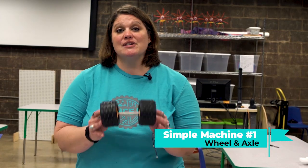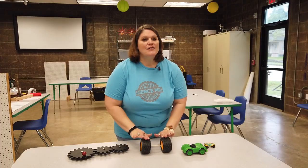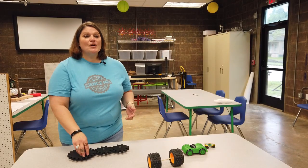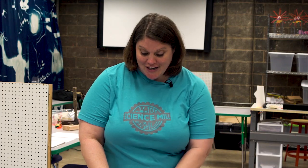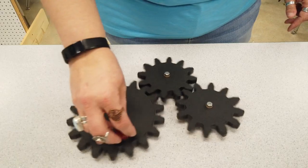Our first simple machine is a wheel and axle. It's made up of a round disc with a rod through the middle. When force is applied, the wheel and axle both rotate, creating torque and momentum. That helps move things without extra friction slowing us down.